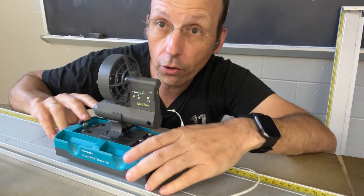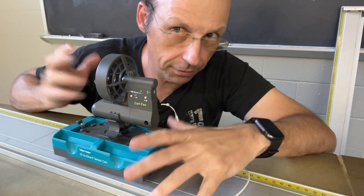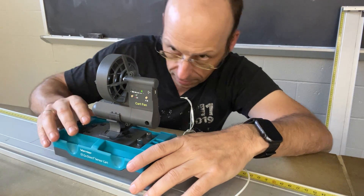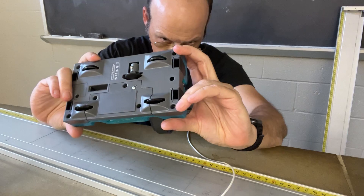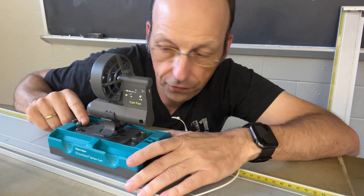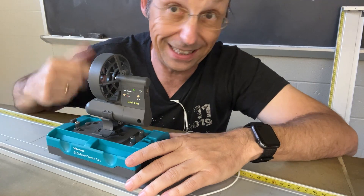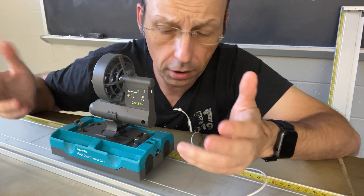Now we ordered — well, I didn't buy these, but the university bought these. So this is in the lab. This is the Vernier fan cart — it just says 'fan cart.' I want to show you some of the features that I figured out, because I think it's awesome and I'll forget otherwise. It wasn't obvious to me how this thing worked to begin with.